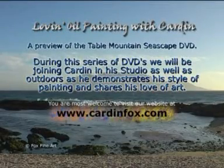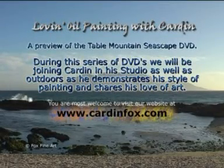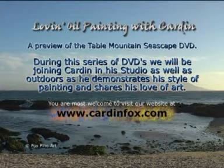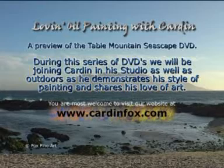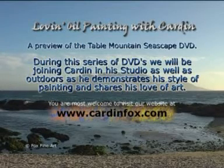Welcome to the DVD series Love and Oil Painting with Carden. During this series of DVDs we will be joining Carden in his studio as well as outdoors as he demonstrates his style of painting and shares his love of art. You are most welcome to visit our website at www.cardenfox.com.